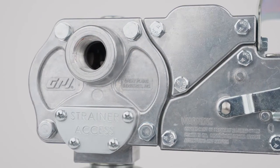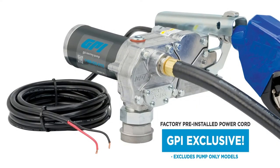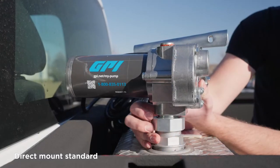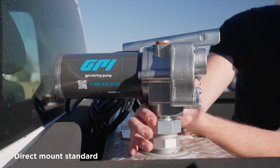We equipped M150 with many innovative features to increase reliability and safety while improving your ease of use, including an easy access strainer that prevents debris from entering your pump, a pre-installed power cord that saves you time and hassle during pump installation, and a convenient spin collar to make installing M150 on your tank simple.